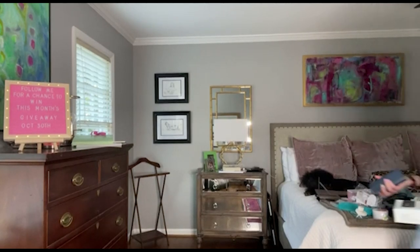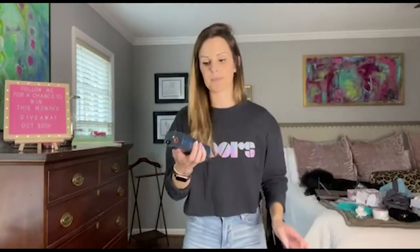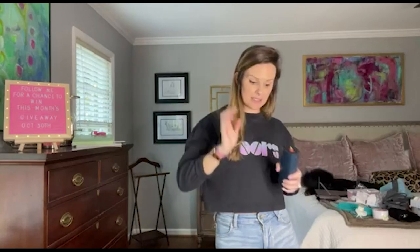So it is a Vastar portable air pump. This is kind of what it looks like. It's got a PSI sensor inside.